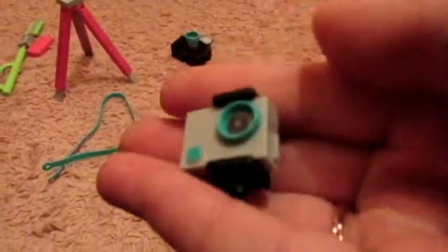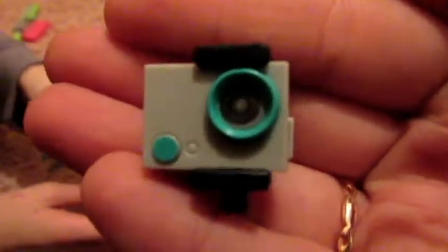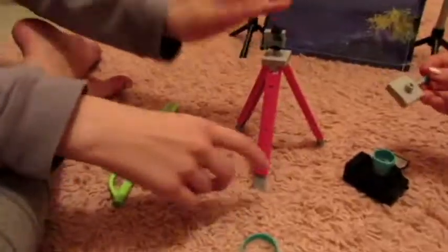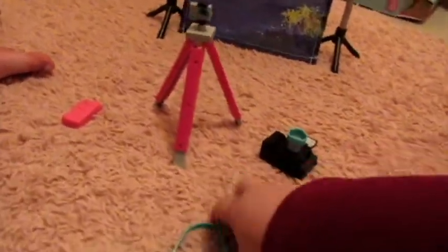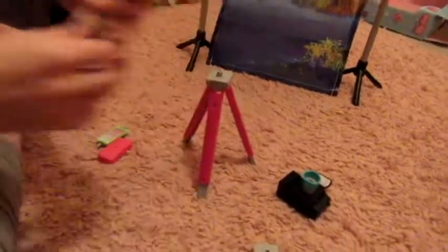Here's the little GoPro — you can hook it up to this. It has this little grip thing and a hole, and you can put that on a little tripod so it can video. It can also go on this little thing — there are all these little selfie stick things. The little GoPro can go in the selfie stick.